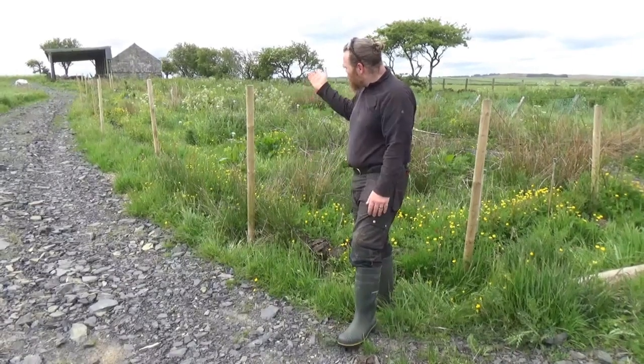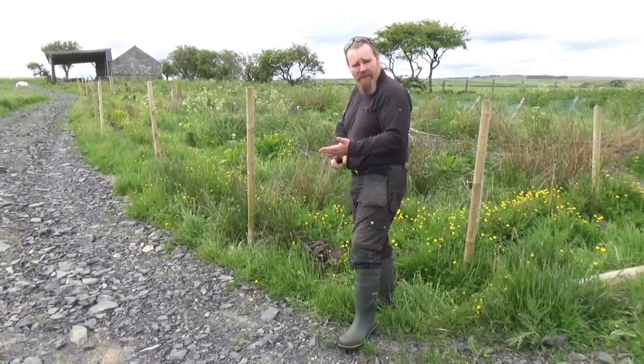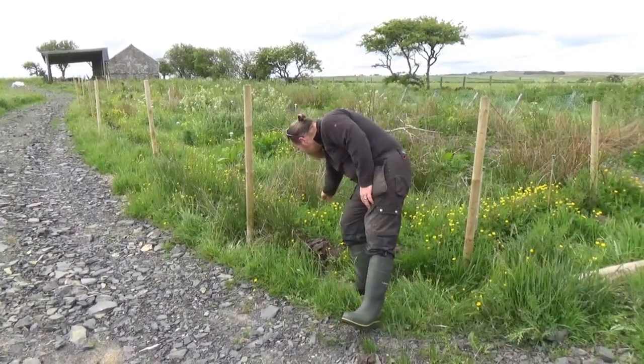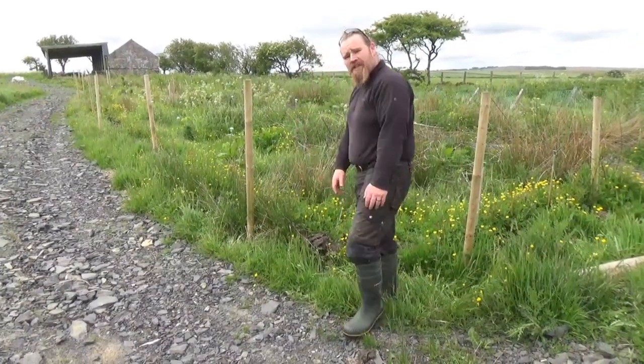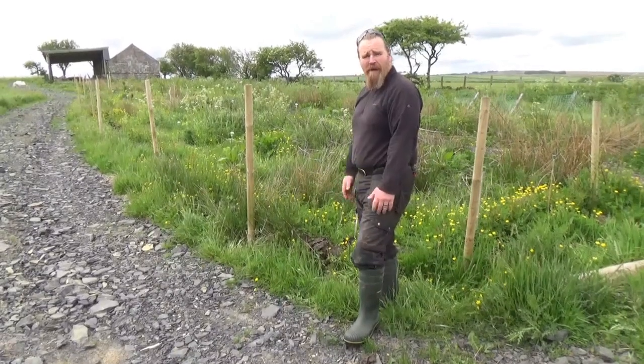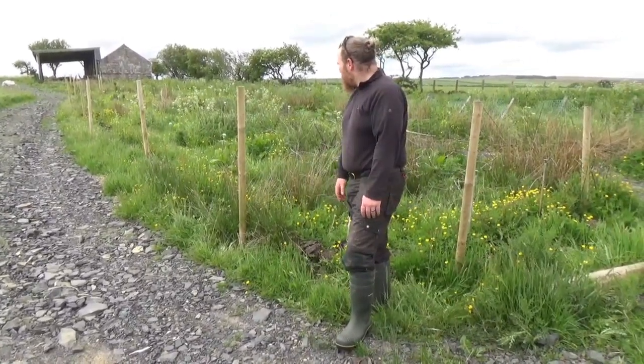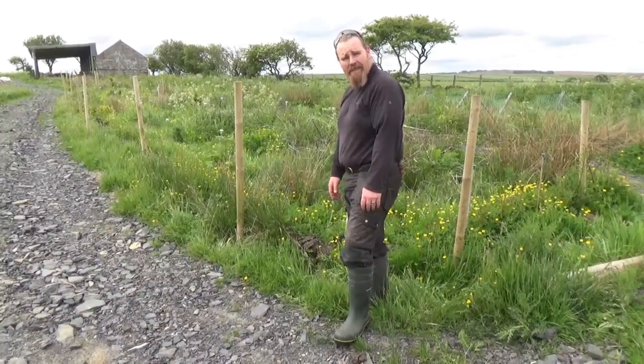And every spring then we can come through and take either cuttings that we can sell, because it's a nice willow — you can see it's really decorative, nice colour to it. Or we can just cut it as stick wood, or as mulch, or biochar, or wood chip, or whatever. So yeah, a bit more productive than a conventional fence.